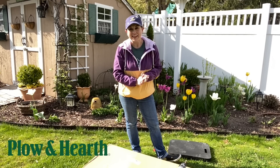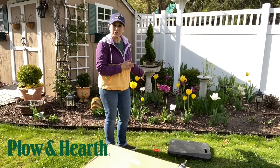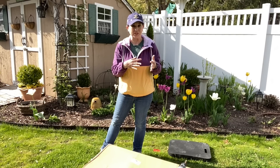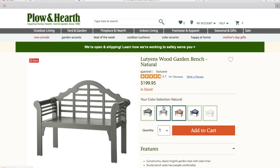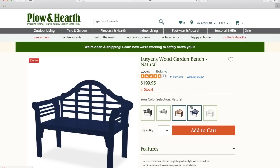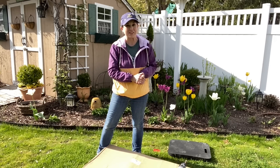Hey everybody, it's Laura with How's it Growing, and today I'm doing something a little bit different and a little bit out of my comfort zone. I'm in the backyard today, and I picked the prettiest area of the yard to do this in. Today I'm going to be putting together the Lutyens bench from Plow and Hearth. You can hear the real sounds of life around — dogs barking, neighbors, and things like that.